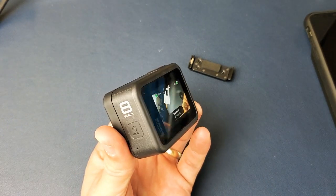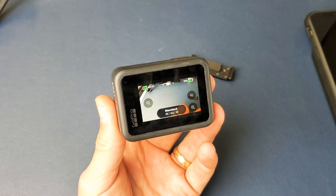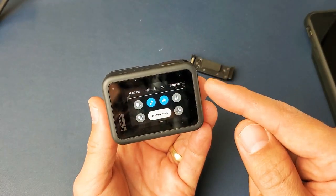Here's a GoPro Hero 8 Black. I'm going to show you how to change the screen rotation or screen orientation. If you go ahead and slide down from the top to the bottom, this is your dashboard here.